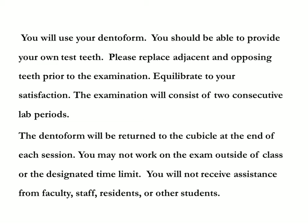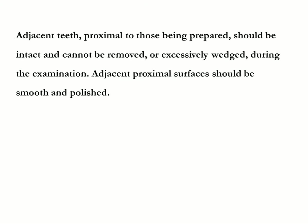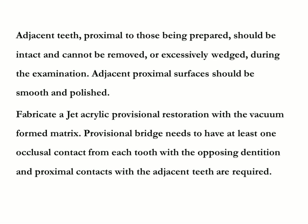You may not work on the exam outside of class or beyond the designated time limit. You will not receive assistance from faculty, staff, residents, or other students. Adjacent teeth proximal to those being prepared should be intact and cannot be removed or excessively wedged during the examination. Adjacent proximal surfaces should be smooth and polished.